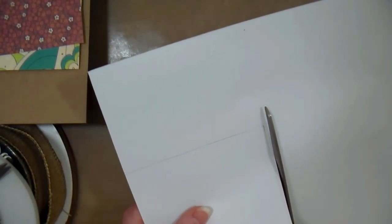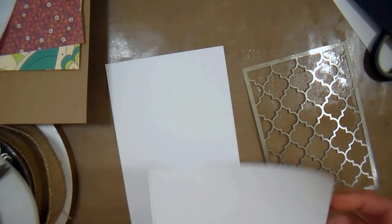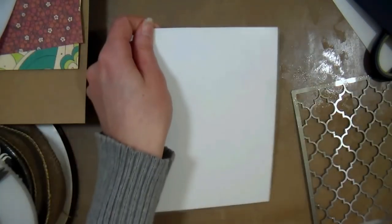I'm just tracing my main panel for my card onto a sheet of adhesive and trimming it out. Now I'm removing the backing from my adhesive sheet and carefully placing it on that cardstock that we just traced. Make sure the sheet is pressed down firmly and then remove the other adhesive backing, so you're gonna have a piece of cardstock with a really sticky sheet on top.